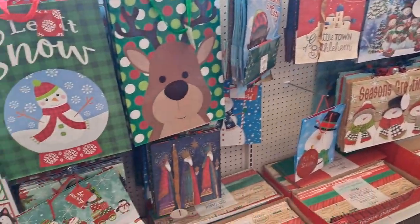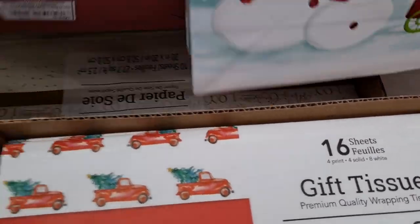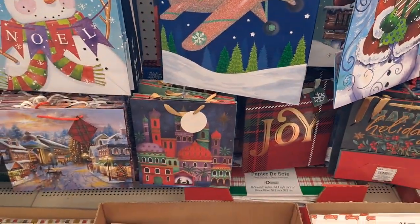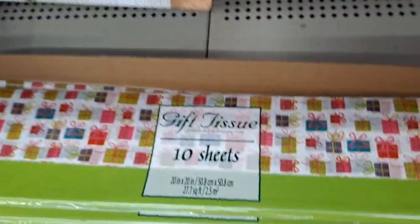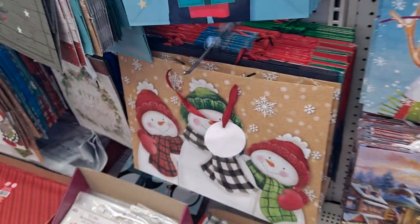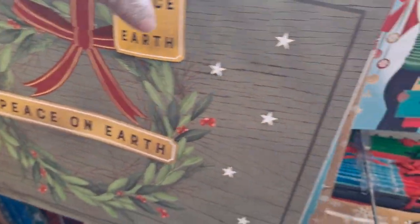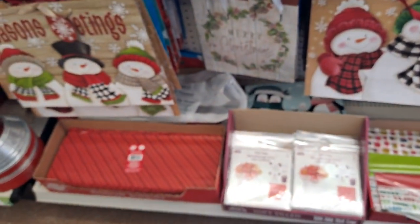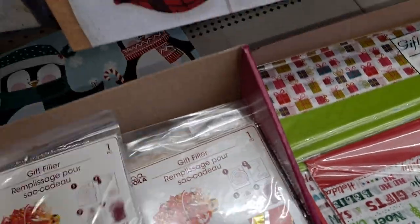Here are the gift bags. And look at all this tissue paper. Oh, that's a pretty bag. Red truck. Red truck in the church. Some of these things look frameable. Oh, that's nice. I've never seen that one. Here's some more gift tissue. Oh, super nice. This one I think - snow. Really nice. Here's more of that gift filler. That's new. I've never seen that before. I love it.